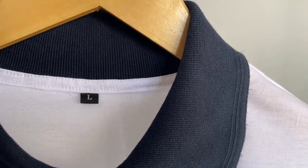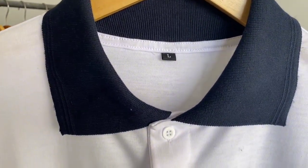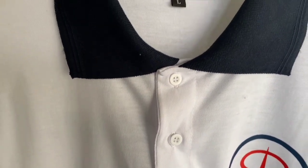Untuk materialnya sendiri ini memakai bahan PE 24S. Ini detail di bagian kerahnya, untuk kerahnya ini berwarna navy dan memakai kancing 2.